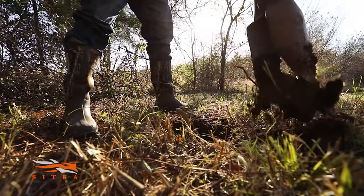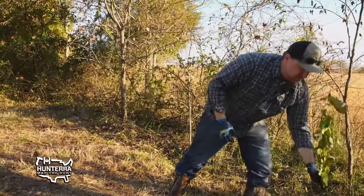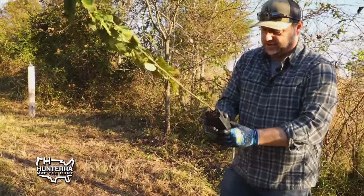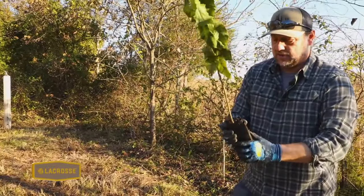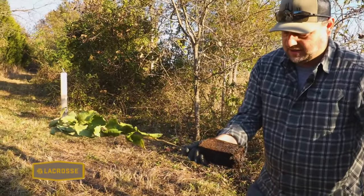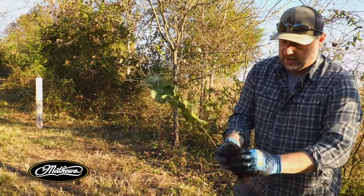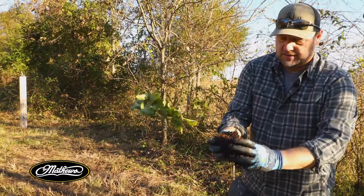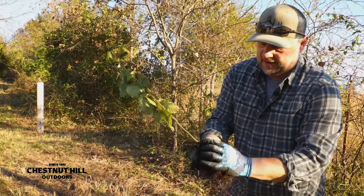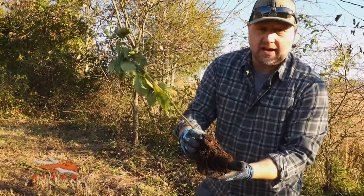We're just about finished with our hole here, and then the next step is to take the tree out of the pot. You want to go ahead and squeeze it a little bit to get it all loosened up, and they'll slide right out of the pot no problem. Now this step is very important — you want to take your hands and rough up and get those roots loose. See how those roots are coming out? Go all the way around that plant and get those roots nice and loose to give them as good a head start as we can.